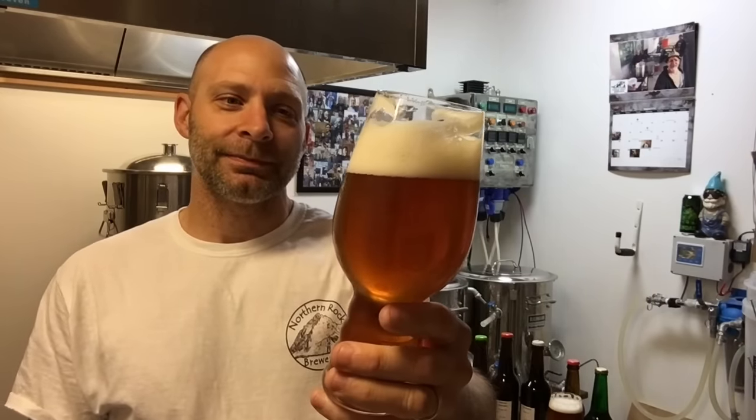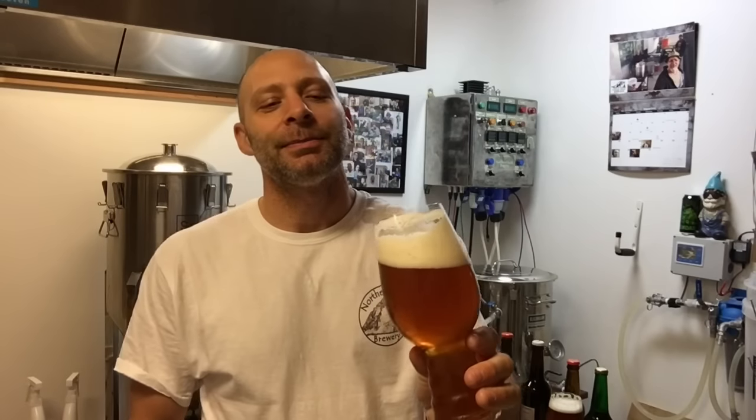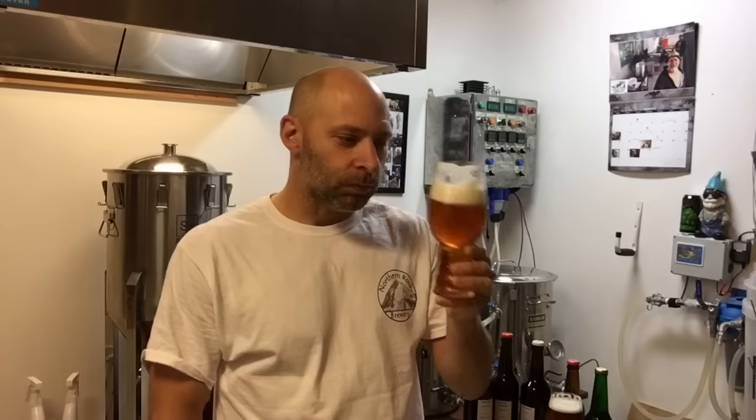Hello everyone, happy Homebrew Wednesday! I'm drinking my New England pale ale wannabe — I definitely failed at that, but let's get to that in a minute. Cheers. It's definitely the one with the Conan yeast, the Vermont ale yeast from East Bay. It's got that peach and stone fruit notes, and a nice lingering bitterness, so it's more towards the IPA category than pale ale.